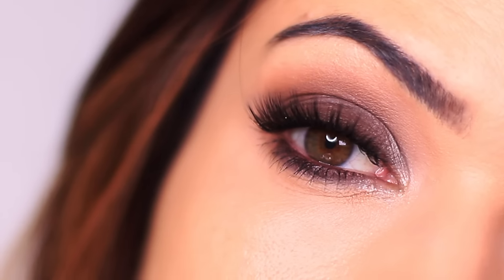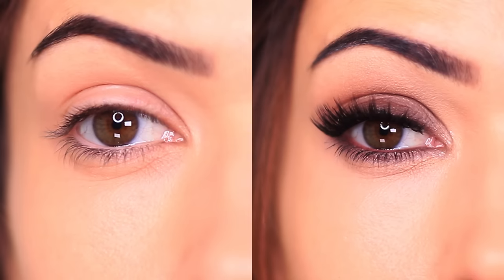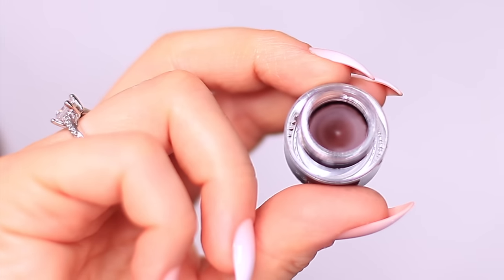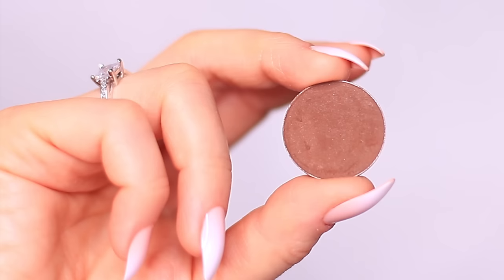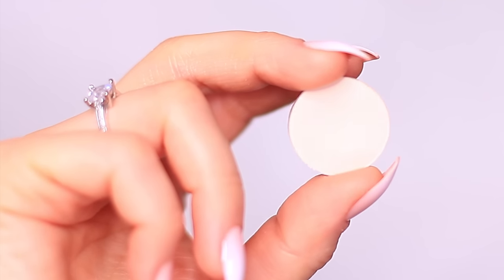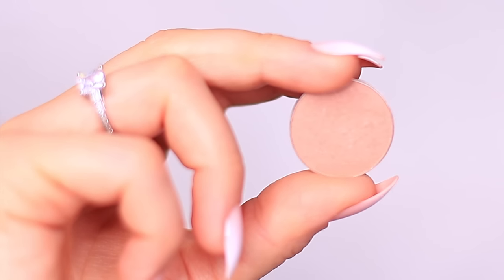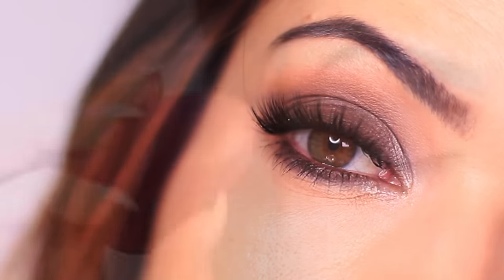For today's five minute makeup tutorial, we're going to create a quick and easy smoky look. This is part of a series where I created three different looks using all of the same products but with different placement. All you're going to need is liner — gel or pencil in any deep shade. Next, a shadow that works with the liner, so I picked brown eyeshadow. And finally, a shadow at least one shade lighter and one shade darker to contour and highlight your eye shape.